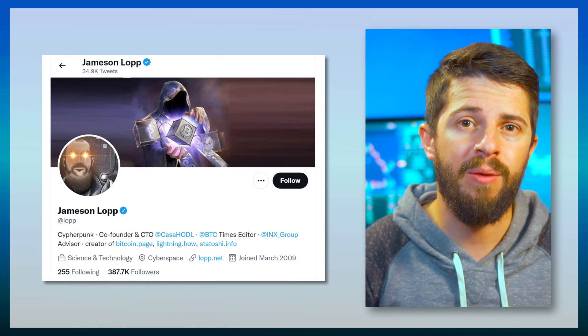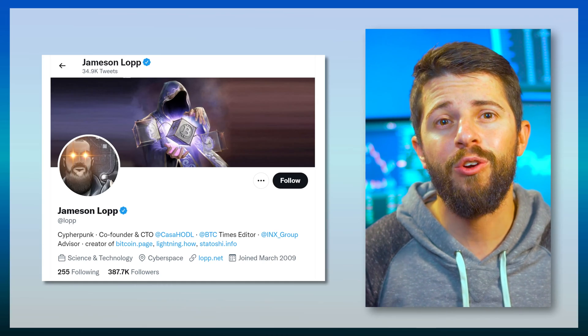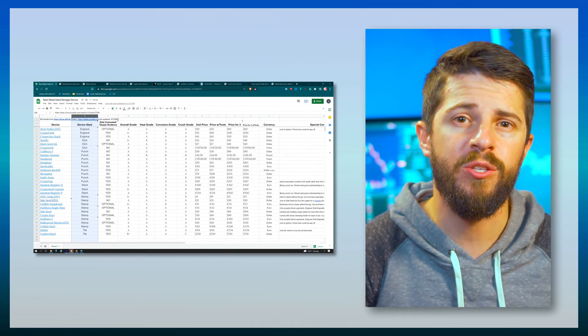Do you have to shell out $100 or can you get a bombproof option for much cheaper? Luckily, a guy named Jameson Lopp has already rigorously tested 49 different seed phrase devices against heat, corrosion, and physical damage. After spending several hours reading and cataloging all the results into a more searchable and sortable spreadsheet, this video will condense the time it takes you to digest all the information on his website.